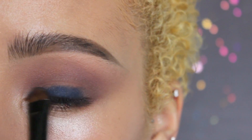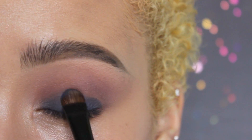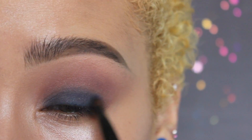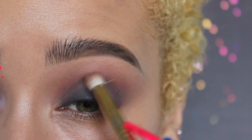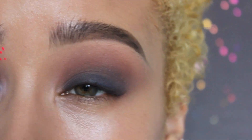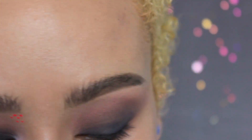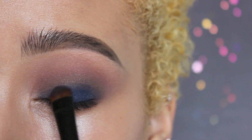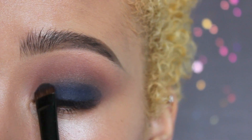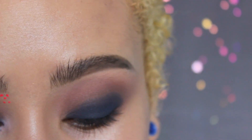Now taking a flat shader brush, I'm going to apply the color Heroin onto the lid. I'll be bringing this up just on my lid — if I bring it any higher into the crease, because I have such hooded eyelids, it will transfer. Just be aware if you have a similar eye shape that that might happen for you as well. Then I'll be taking the color Defy and applying that into the crease just in between Heroin and the previous colors to help with transition and blending.